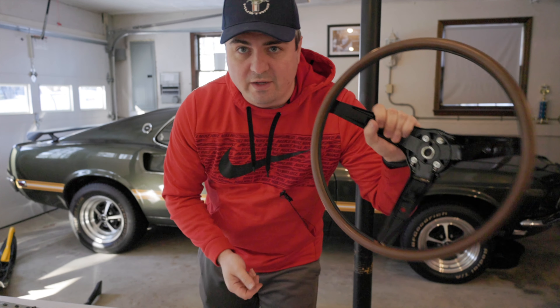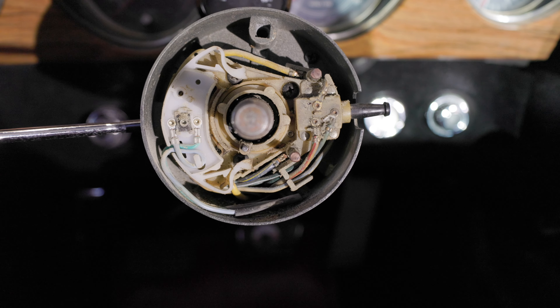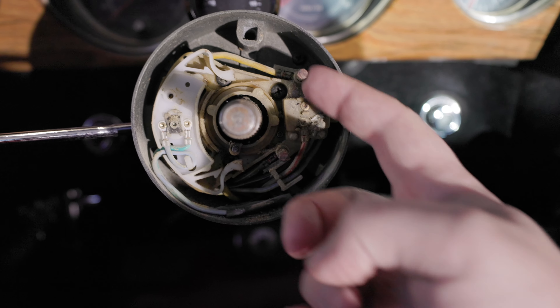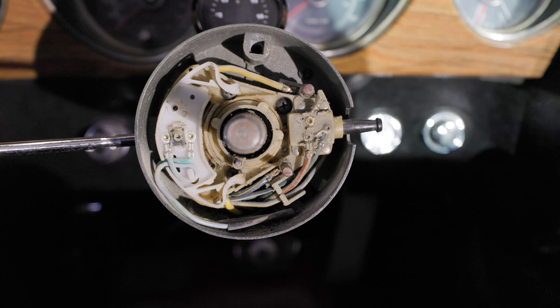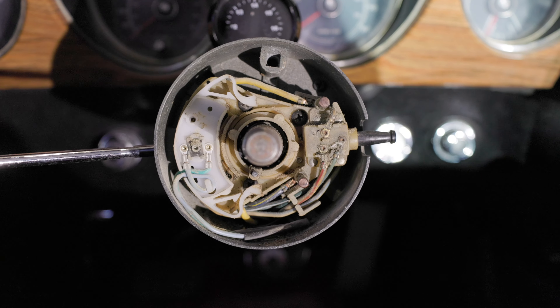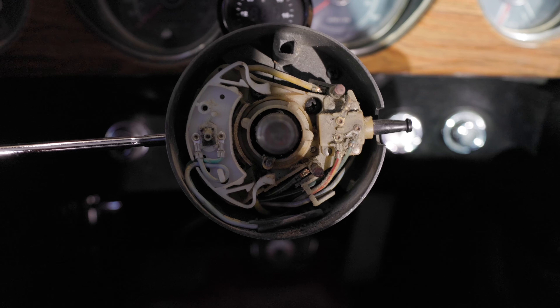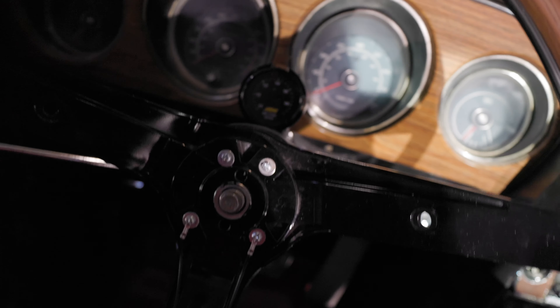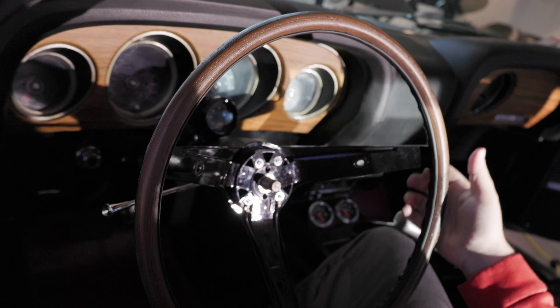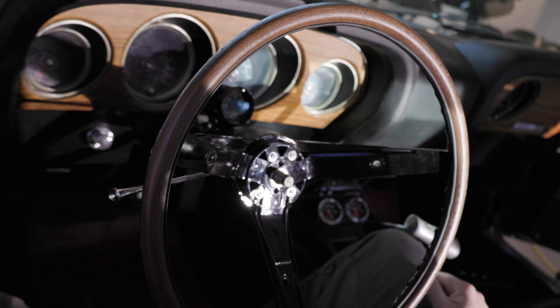Now that we have that ready, we're going to get the wheel in the car. When installing the wheel, we're going to focus on these two pins here which are going to make contact with the back of the steering wheel. When these two have a short across them — when the horn is pushed — that is when the horn will sound. One of the first things I'm going to do now that it's in the car is test the horn just by squeezing, and you can see it works.